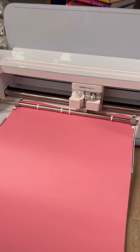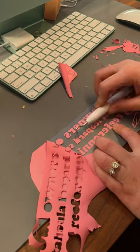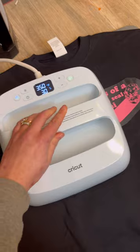I did everything on the Cricut Design Space and then sent it to my Cricut Explore 3, where I cut out the design on smart iron-on vinyl. I weeded out the excess and used my Cricut heat press to permanently adhere the design to the sweatshirts.